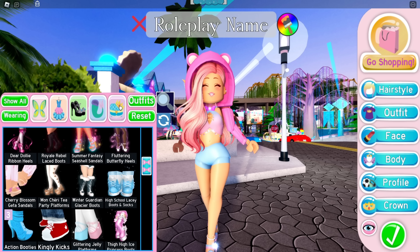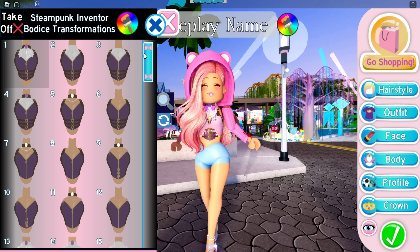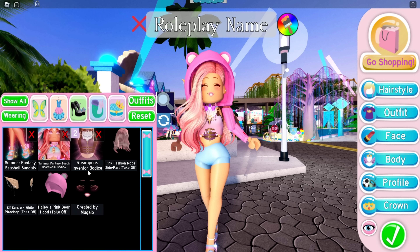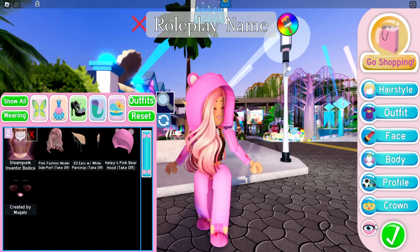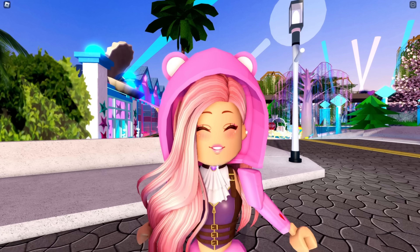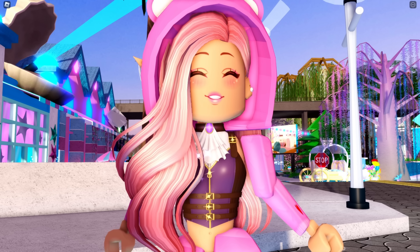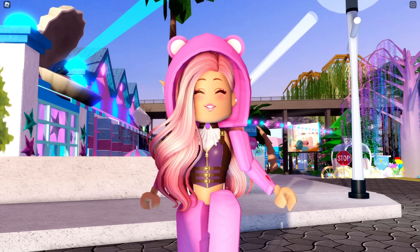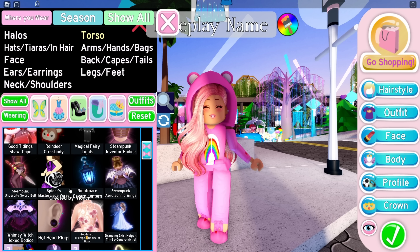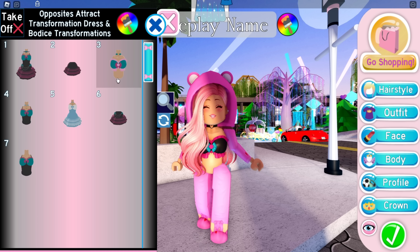If we go to the Steampunk core set, which is the newest core set, that was the first time a belly button was added to a core set. You can see there is a belly button on this core set, and this is also made by the same person who made the Summer Fantasy set — which is Fair Plays — which makes me believe that Fair Plays is just going back and adding belly buttons to his sets in Royal High.